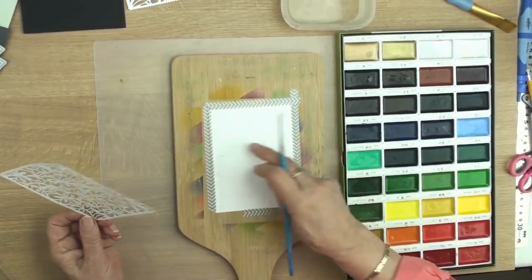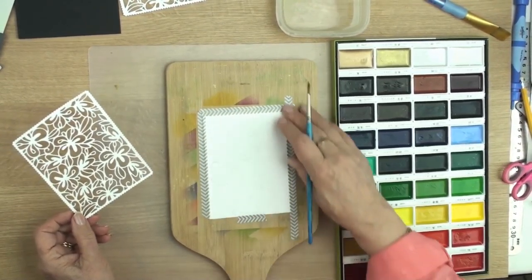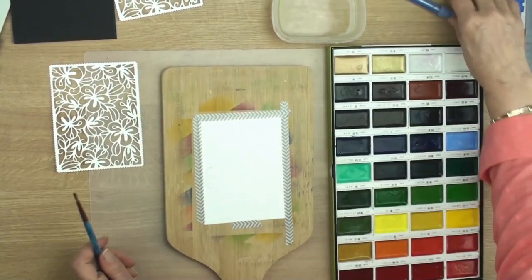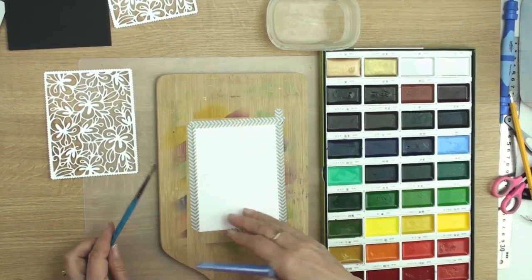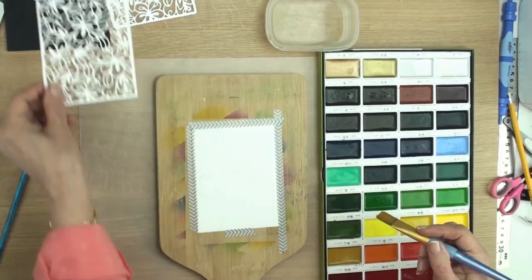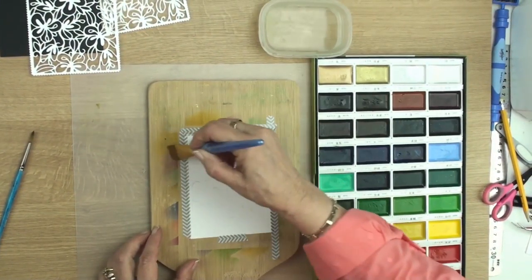So once I've traced my flowers out onto my watercolour card I've just taped it down to a board so that it doesn't warp too much. I'm going to use some watercolours to create the flowers on the card, so I can move that out of the way for now and then with a brush I'm just going to wet the whole card.